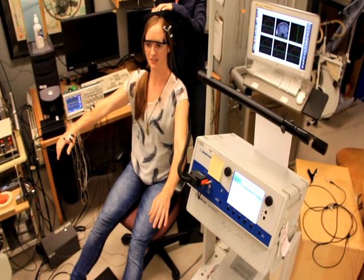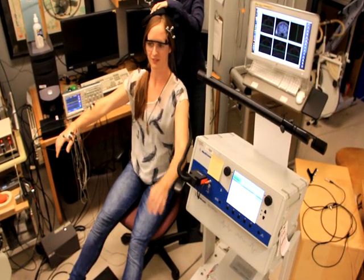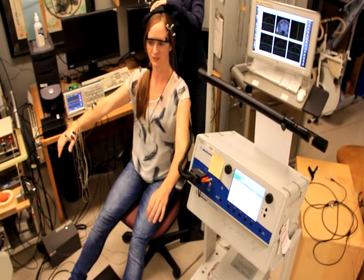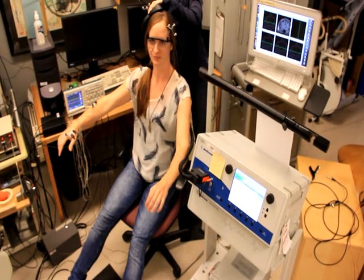We've switched hemispheres. More leg on the left side, left shoulder, left elbow, and left hand.